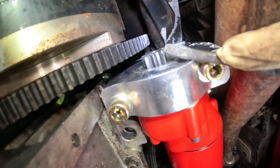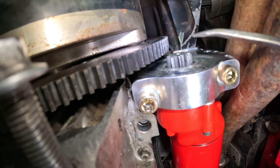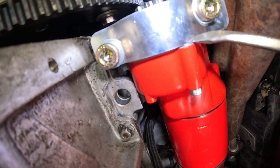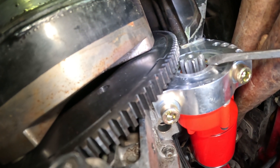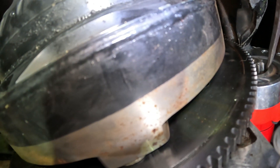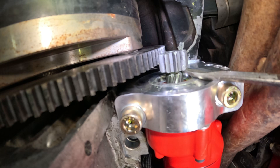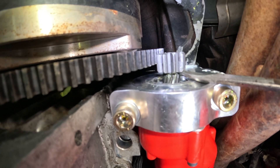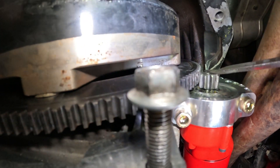There is supposed to be a one-sixteenth of an inch gap here, and we have that. There is a starter ring shim and then this shim right here — combined, it moves it out about 60 thousandths. If we took those two out it would be too close. The starter gear is supposed to be half to two-thirds engaged, and you can see we're right there on the edge of two-thirds out. If we took that shim out it would be almost to the edge, and that is too much engagement.